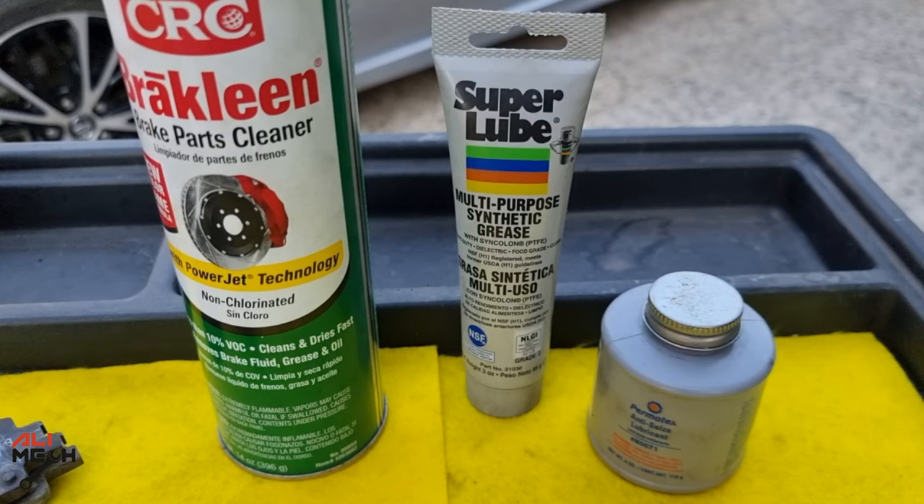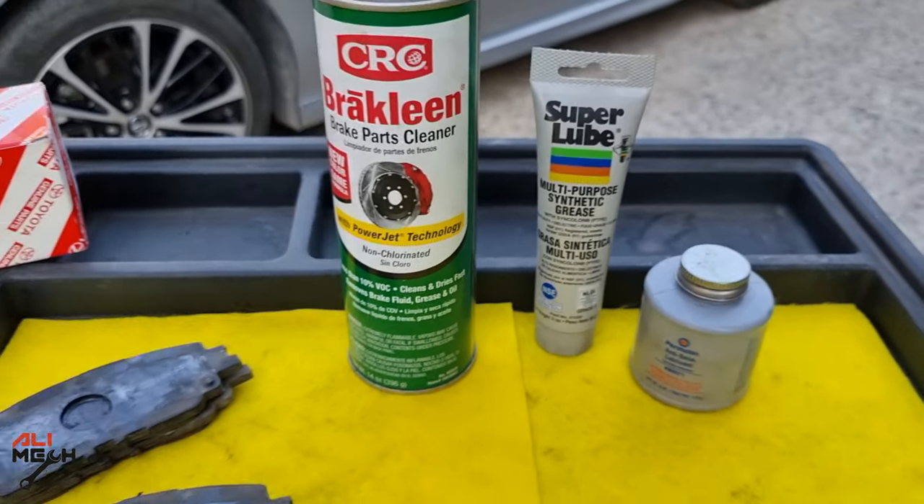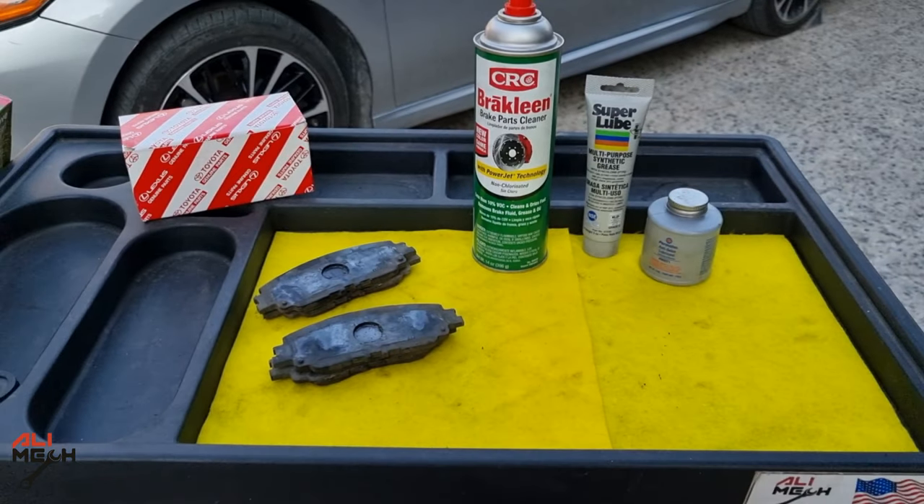Here are all the products I used for replacing the brake pads and fixing the uneven pad wearing problem. Hope you found the video useful and learned something new. Like and subscribe if you haven't already, and I'll see you in the next one. Bye for now.